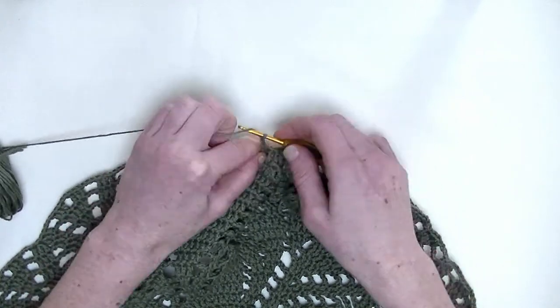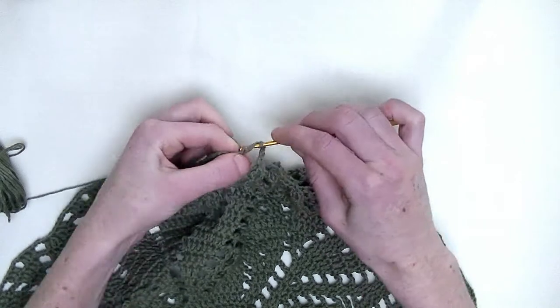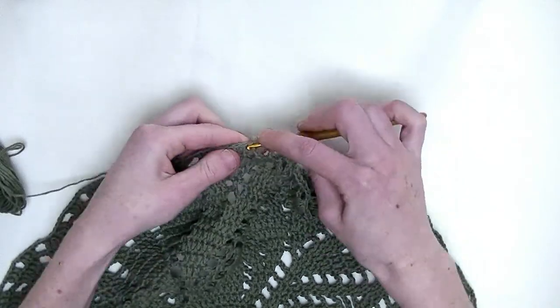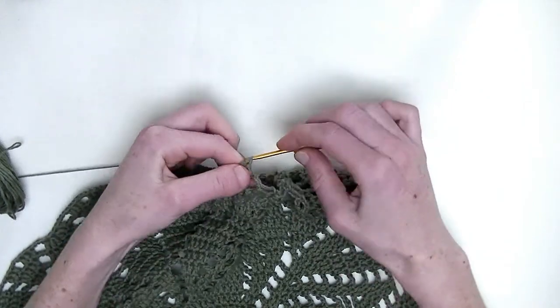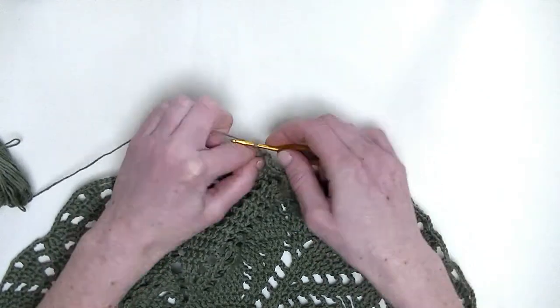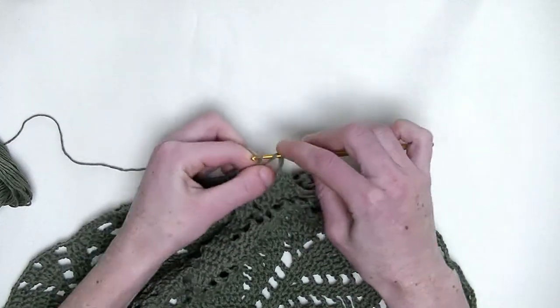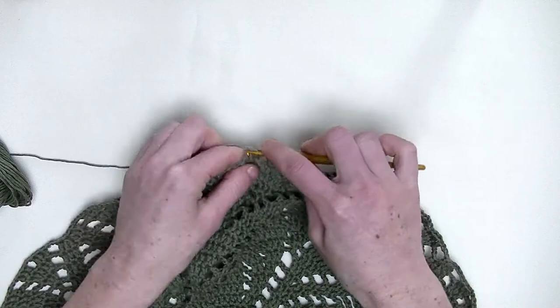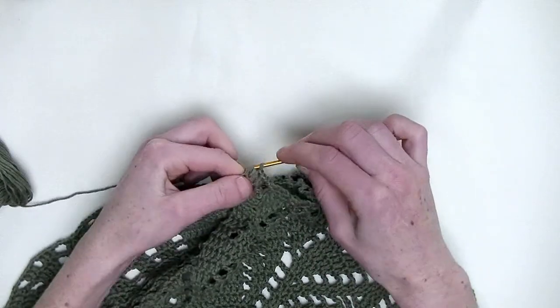Chain four. In the next three stitches, one double crochet again — this is number one, number two, and number three. Chain up three. One double in the next three stitches — one, this is number two, and number three.